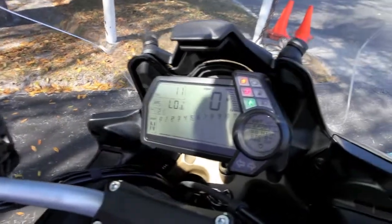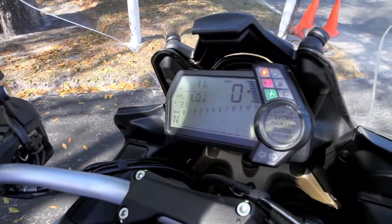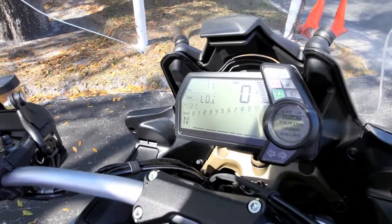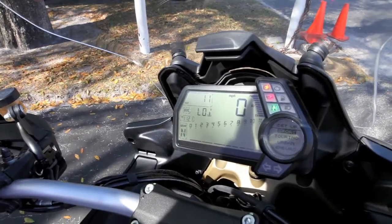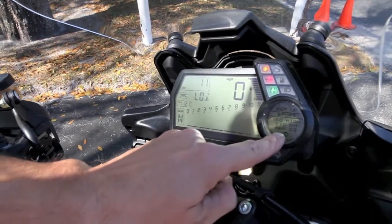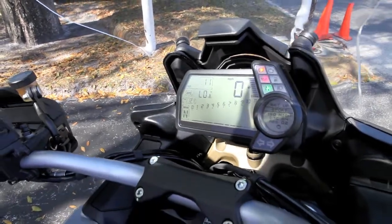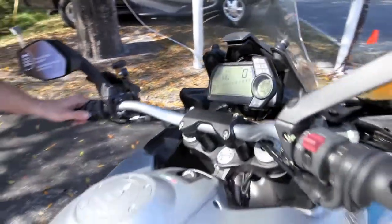The other nice thing about the Multistrada is the different ride modes. The bike features Sport, Touring, Urban, and Enduro. Within each of these modes you have your level of Ducati traction control, a level of ABS, and the suspension preset setting for each mode. This is fully adjustable with the T mode, so you can dial it in more to your liking.